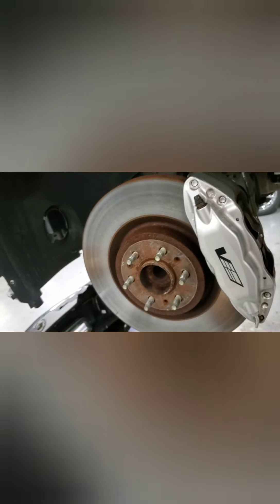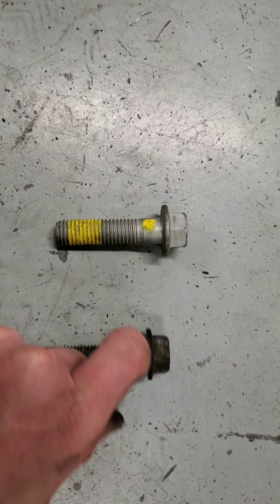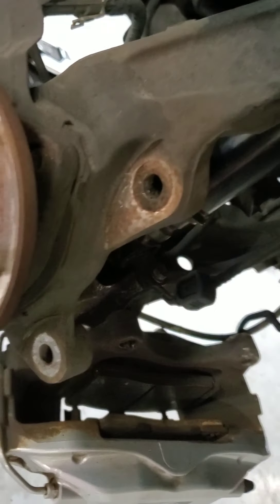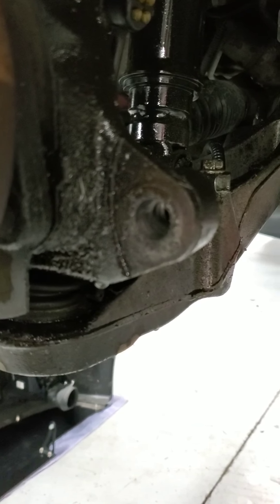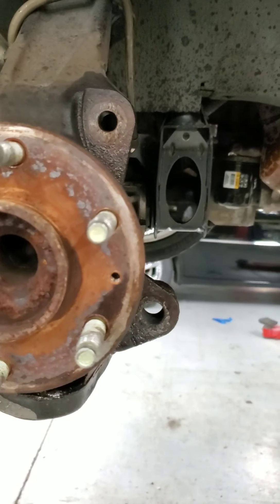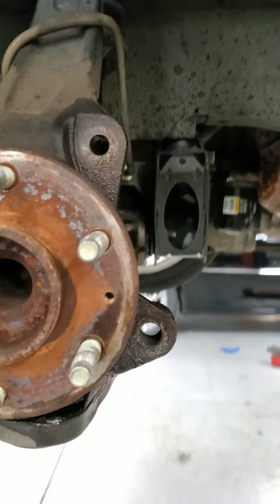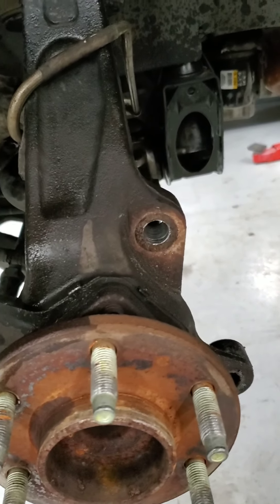I'm just going to hang the caliper so I'm not dripping fluid everywhere. Here is your basic V1 caliper mounting bolt, and here's the one for the V2 — this is why you need the 14 millimeter drill bit to drill your two mounting bracket holes. You can see the size difference. Now it fits. Got both holes drilled.